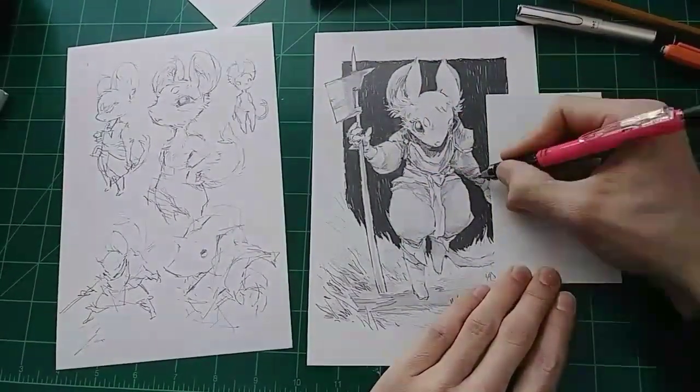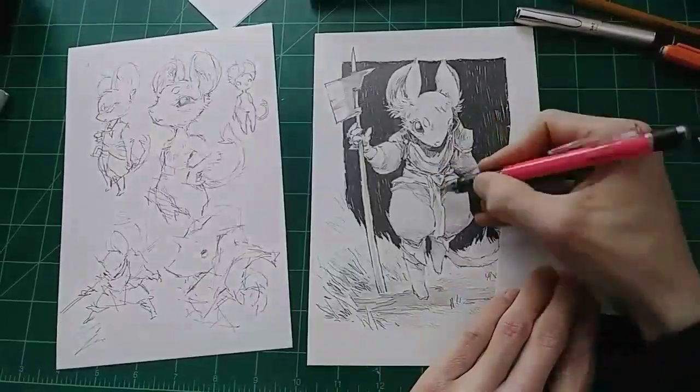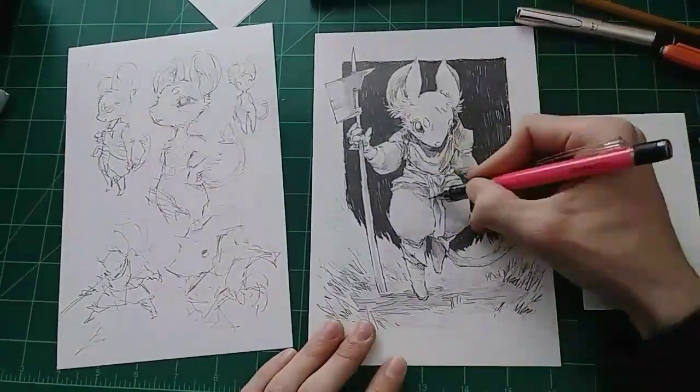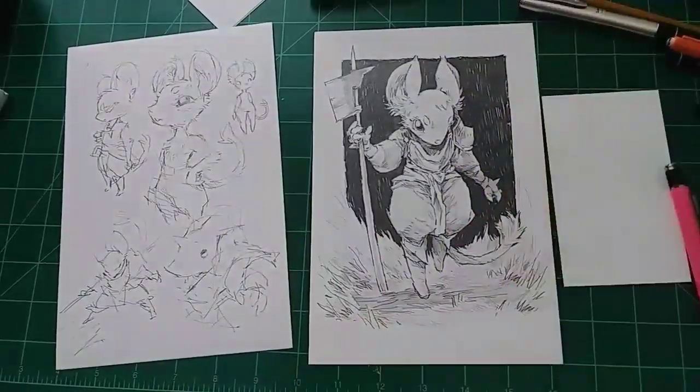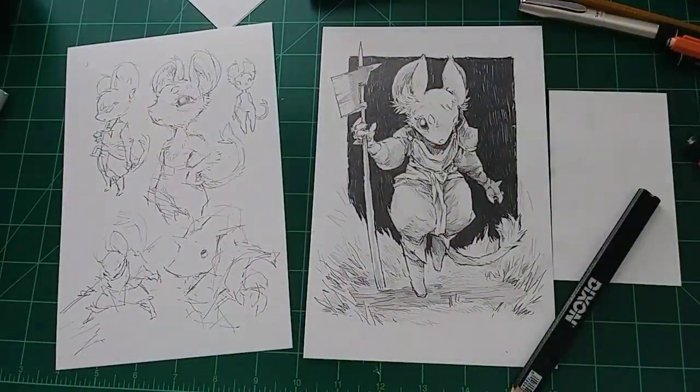I hope you liked it. So here's Clement — first time I've drawn her ever, so that was fun. Thanks for watching, you're awesome. Let me know what you think. I'll make some more of these probably.